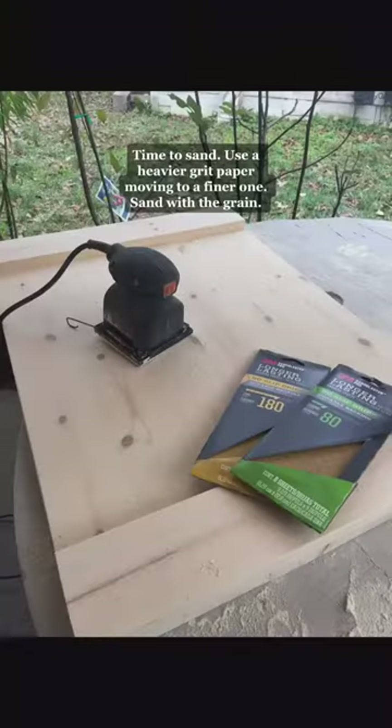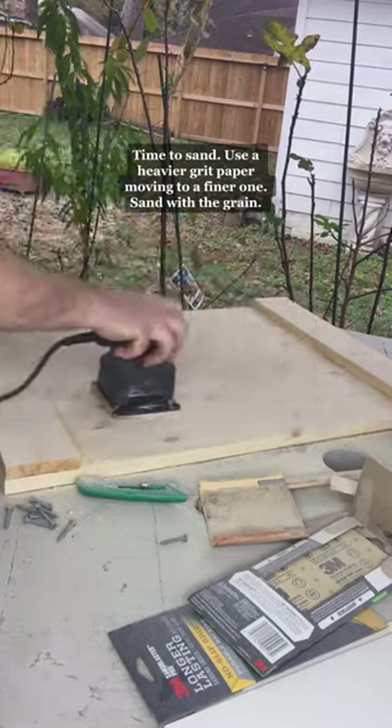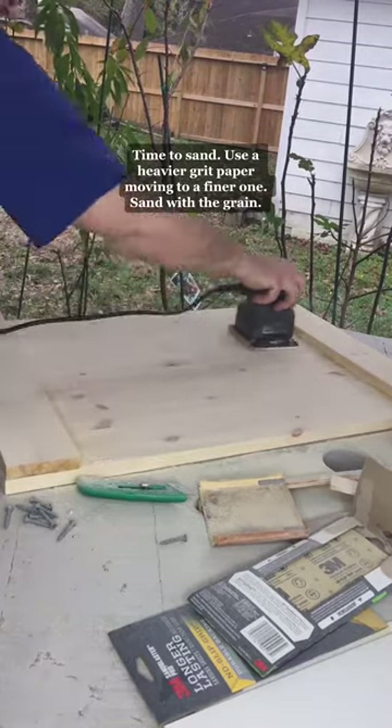Time to sand. Use a heavier grit paper, moving to a finer one. Sand with the grain.